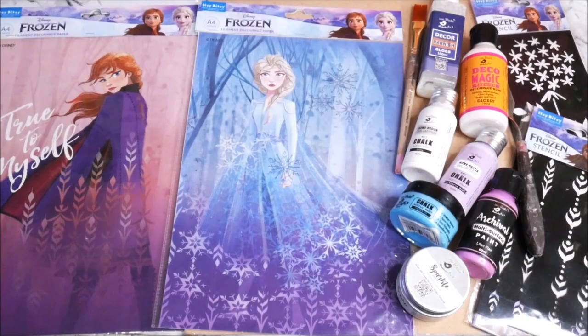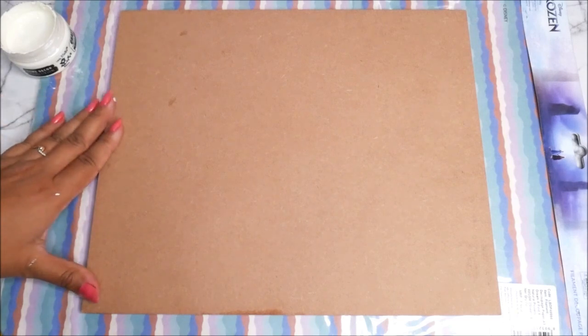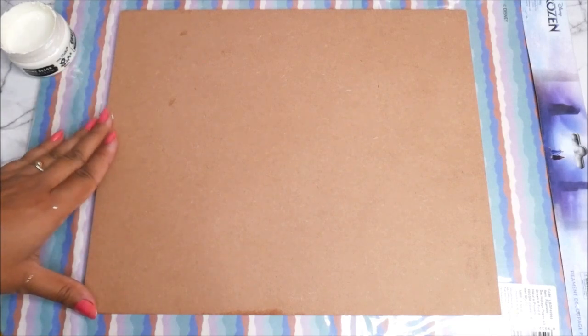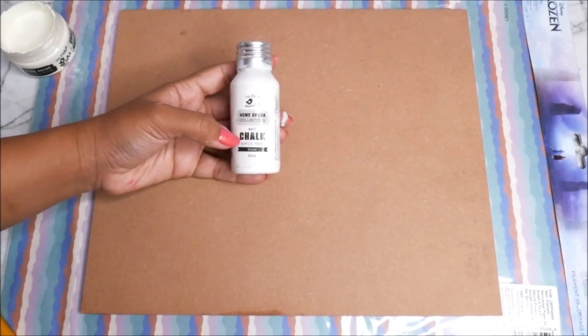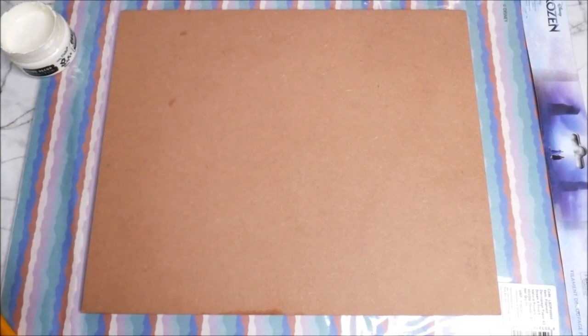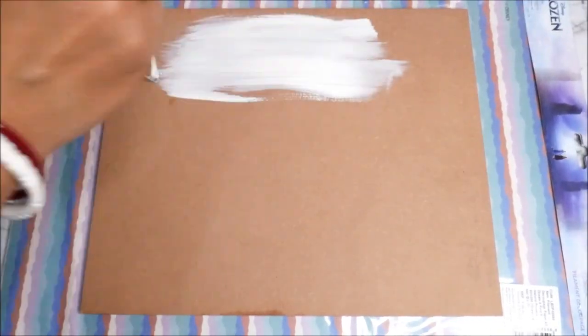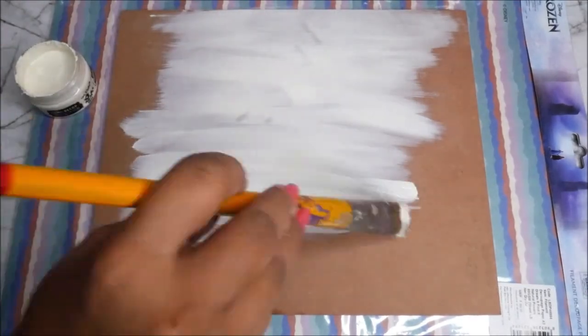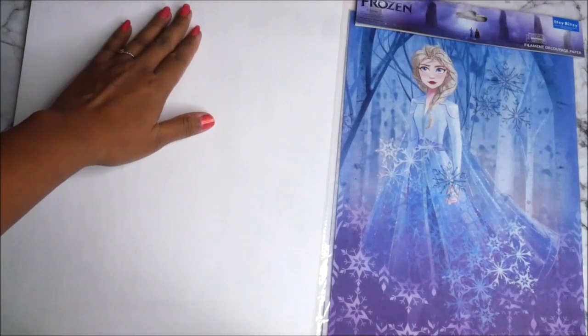Now let's start the tutorial. First, let's prepare our base — a 10 to 12 inch MDF cutout board, about 5mm thick. For priming, I'm using the home decor collection matte chalk acrylic paint snow white color from Little Birdie. Using a flat hair brush, start priming your base from one side. Let the base dry completely — this is how bright and smooth it looks when dry.